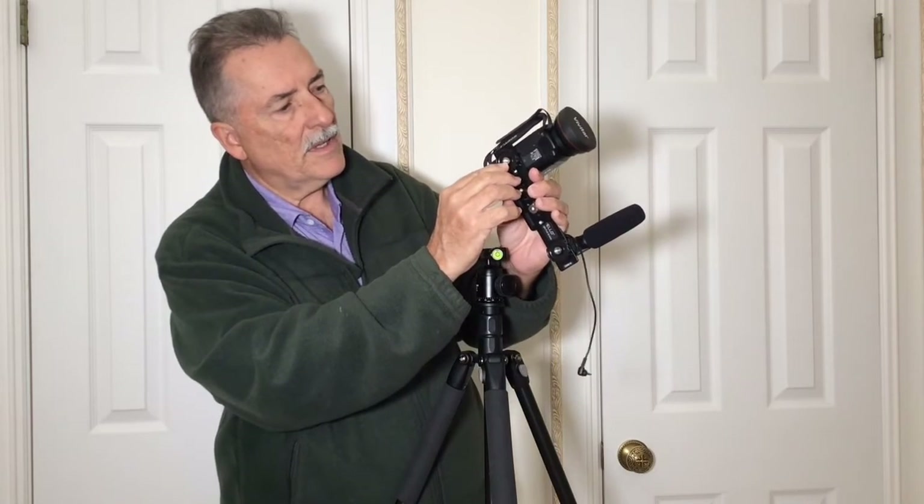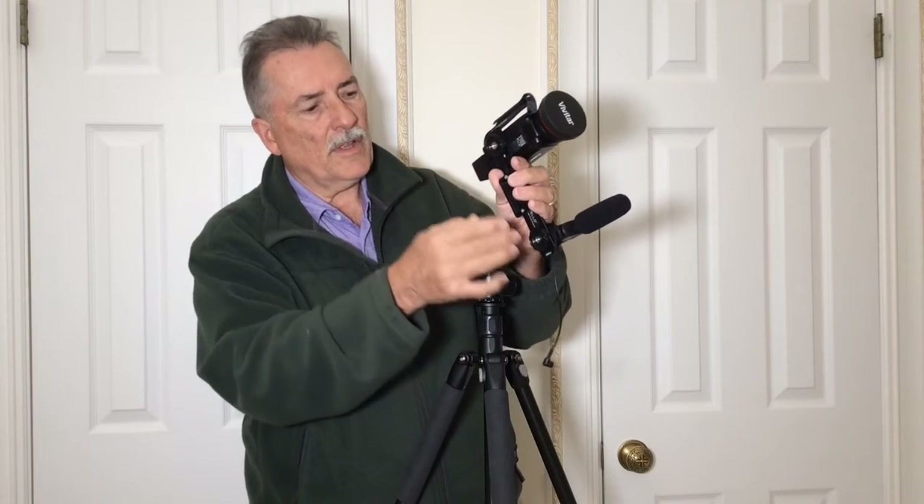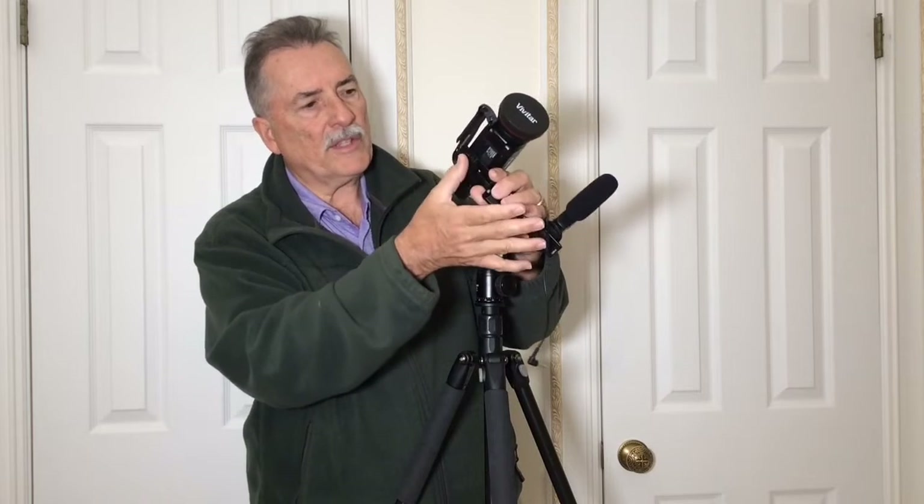Also, this Velo flash bracket's bottom screw is threaded for a quarter-twenty, and so is this one, so if you want to attach other accessories to there you can certainly do that. Now I've got another video that shows a totally different rig — a big cage setup.